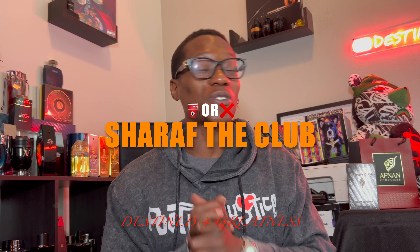What up Raiders Gang, D4G here. Today we're finally gonna go over Shahara, the club from Zamiya Fragrances. Zamiya is an off-partner of Off9, and Zamiya the Club is an amazing fragrance we need to talk about. Your boy is about to let you know whether this fragrance is gonna be gas or you should just pass on it.